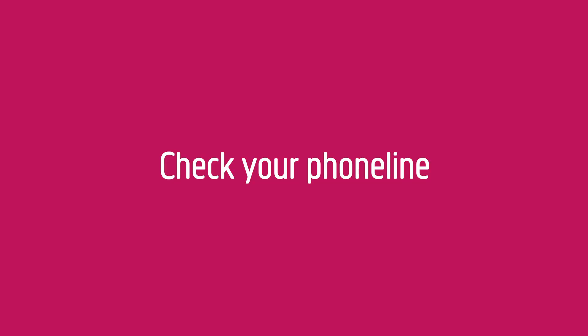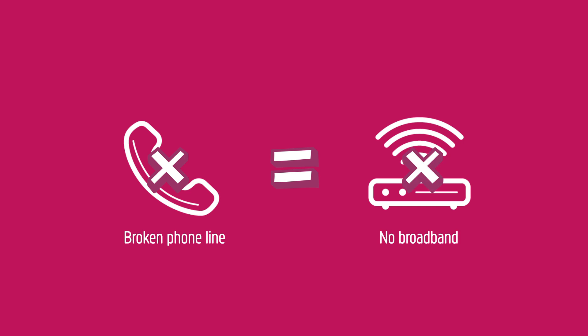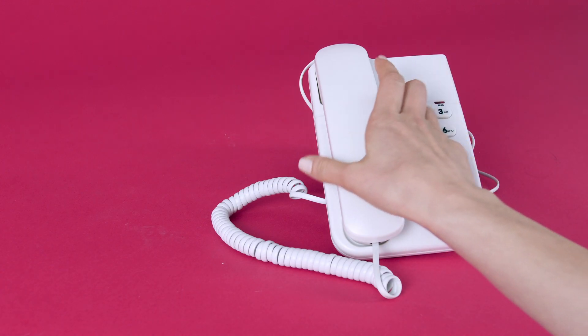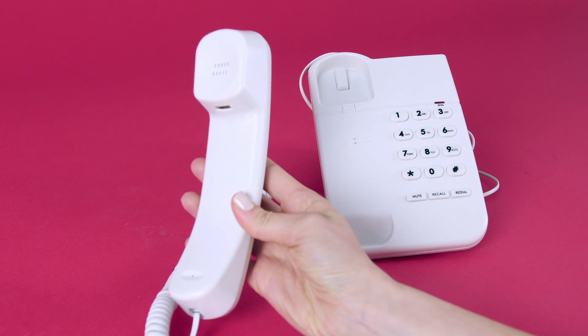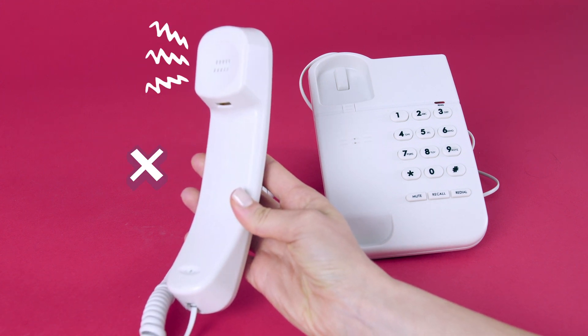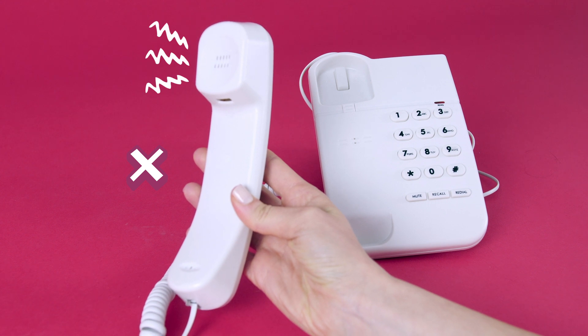Check your phone line. If your phone line doesn't work, your broadband won't, so let's check that first. With it plugged in, pick up the phone and check for a dial tone. If you don't hear a dial tone or the line is noisy, there may be a fault on your phone line. You'll need to fix that first and it should resolve any broadband issues. We've provided a link for help with your phone line in the description below.